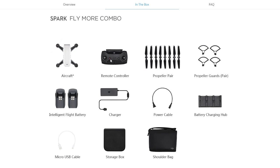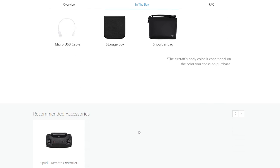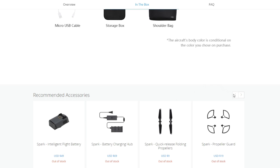Let's look at the other things in the Fly More combo. Obviously we get the propellers, and we get the prop guards. Now you might say, 'Why do I need the prop guards?' — well, let's take a look at that in a minute, because I think you might want them. You also get two batteries, a charger and cord, a three-spot battery charger — which is pretty cool so you can do three batteries at a time — the obligatory USB cable, the storage box, and a neat shoulder bag.